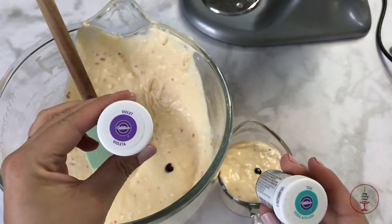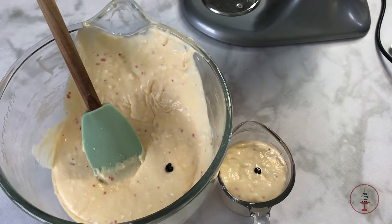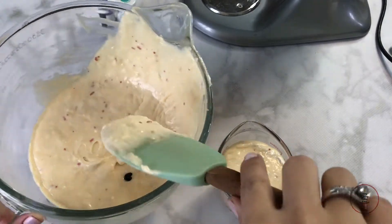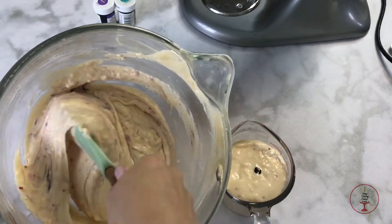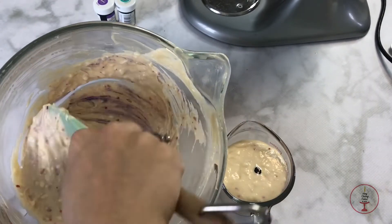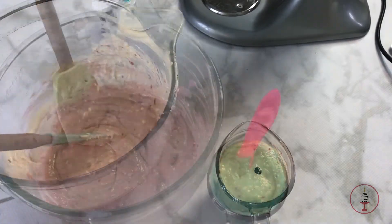I'm adding one teaspoon of vanilla. For my colors I'm using Wilton violet and Wilton teal. I separated my batter into roughly half by eyeball and I'll incorporate the color using a spatula, being careful not to over mix.